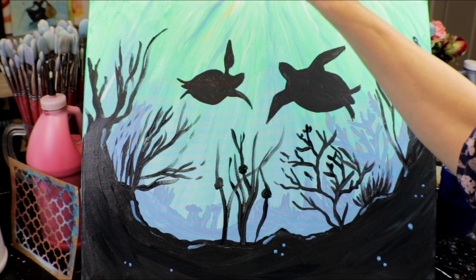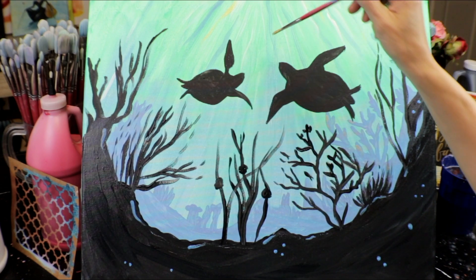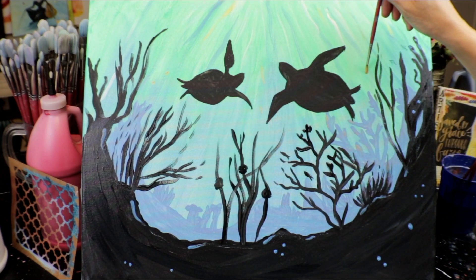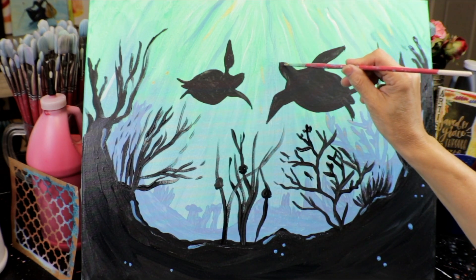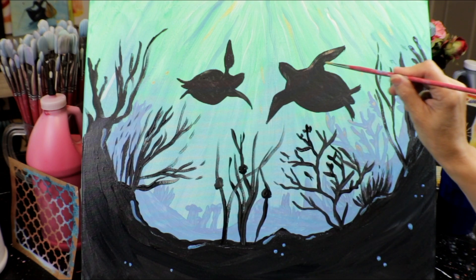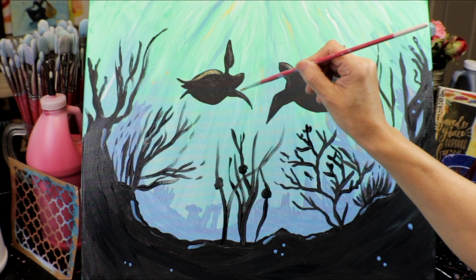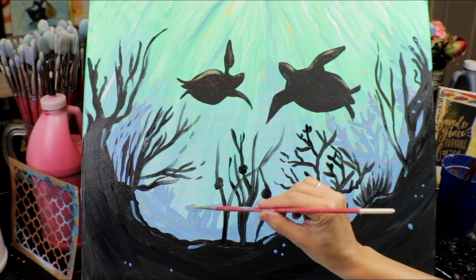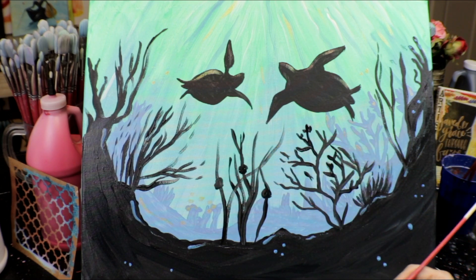I'm also adding a tiny bit of gold on the turtles so they catch some of that light as well — just a few brush strokes and dots here and there. It's amazing what a little highlight can create. I always like to highlight the rounded parts of my paintings with a lighter color — white, off-white, or gold. It gives you a 3D effect, and it's one of my favorite things to do at the end of a painting.